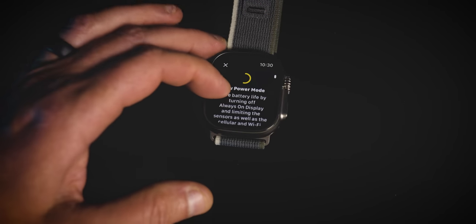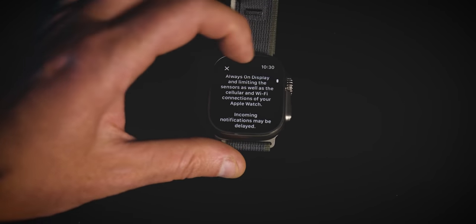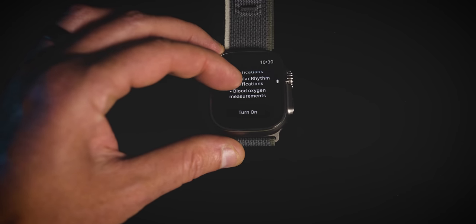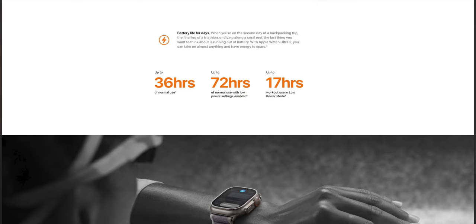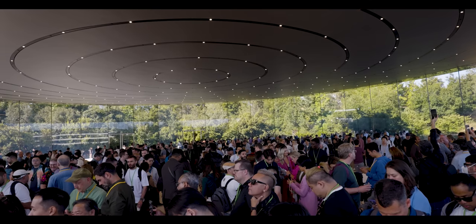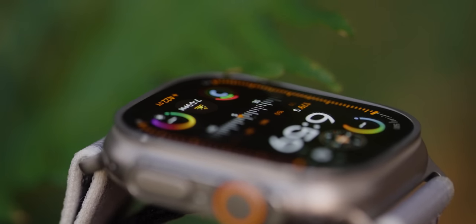I don't think Apple is trying to pull one over on us with that low power metric — if they were, that would be a very odd metric to pick. I think they just changed their testing protocol. It seems to me they're essentially saying same battery life as the Ultra 1. Maybe I'm drinking the Kool-Aid after being down at the Apple campus, but I don't think there's any reason to feel Apple is trying to mislead us here.